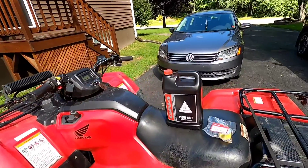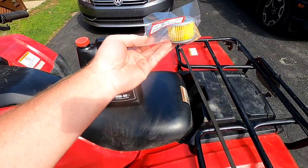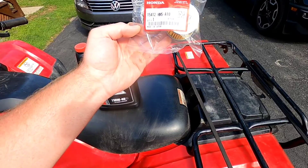Today we're doing an oil change on a 2019 Honda Rancher 420 — it's the foot shift model. If you have an automatic it's going to be a different type of filter, a larger oil filter. But for this foot shift model, here's the filter we're using. It's a lot smaller than the automatic power steering model's filter.